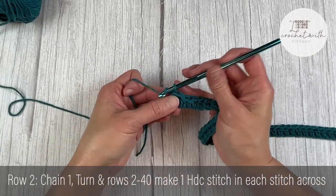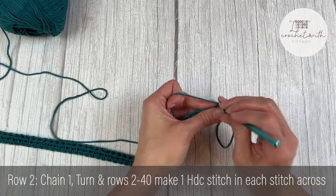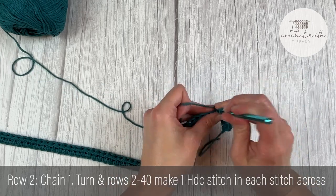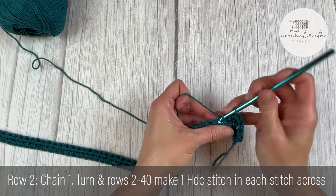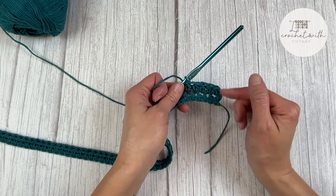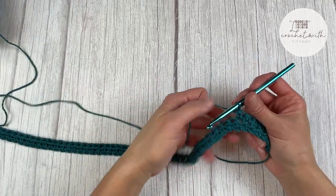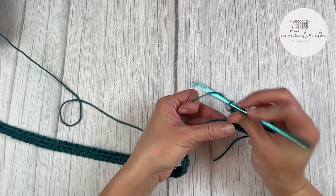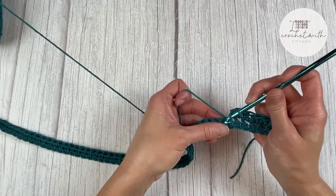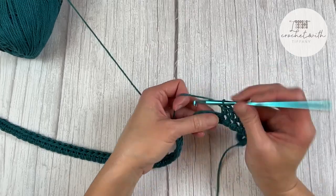To move on to row two, chain one, turn your work. For rows two through the end of row 40, all we're doing is making one half double crochet stitch in every stitch across. We are making a very blank backdrop for those pockets to lay on top of. To begin every row, chain one, turn, and continue making one half double crochet in each stitch across. Go ahead and work all the way through the end of row 40 and I'll meet you there to show you what we do next.